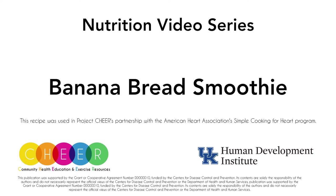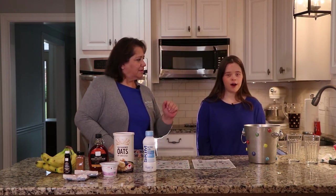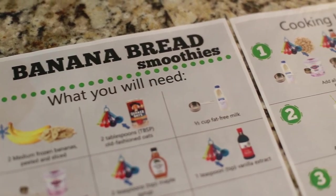This recipe was used in Project Cheer's partnership with the American Heart Association's Simple Cooking for Heart program. Hi, I'm Jackie. Welcome back. I'm here with Project Cheer and our nutrition video series, and today my assistant is Jane. Welcome. So today we're going to make banana bread smoothies.